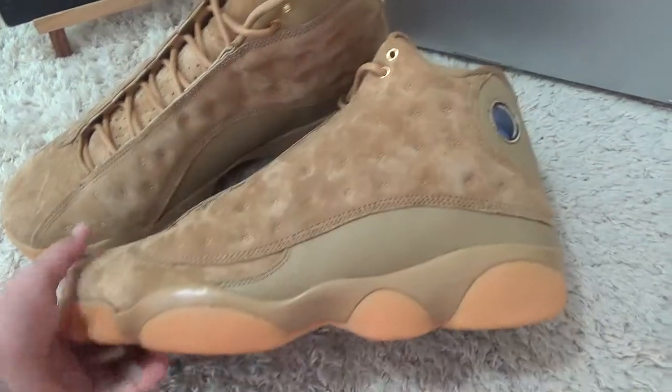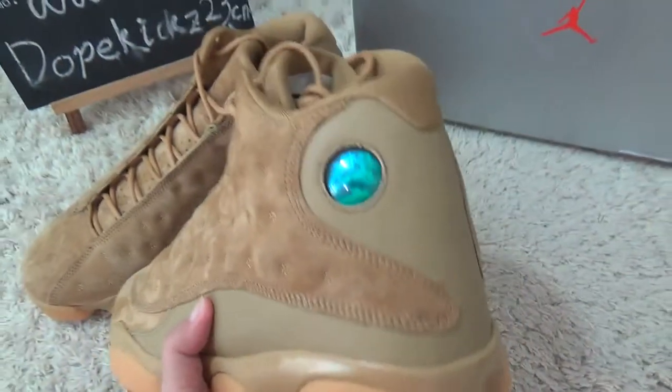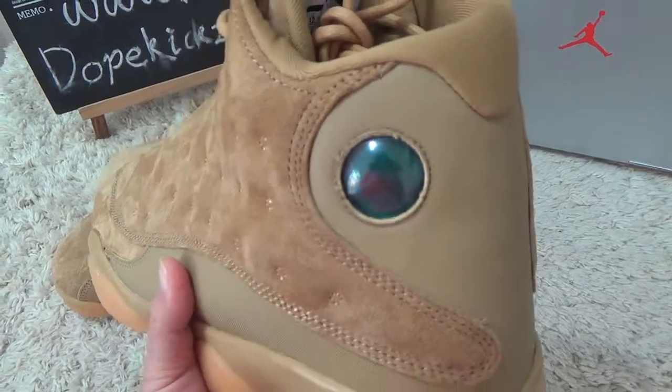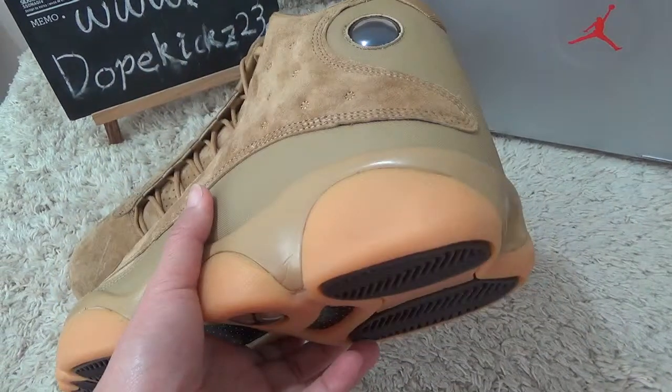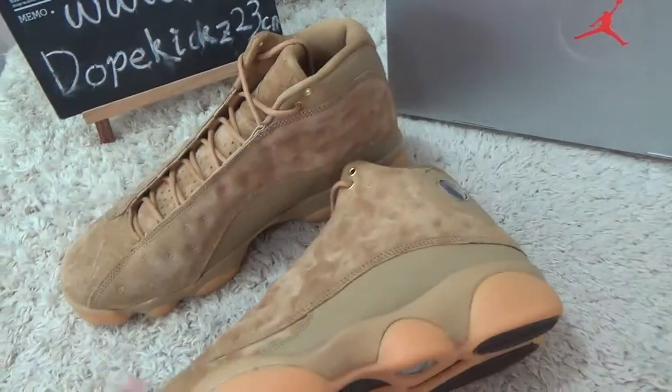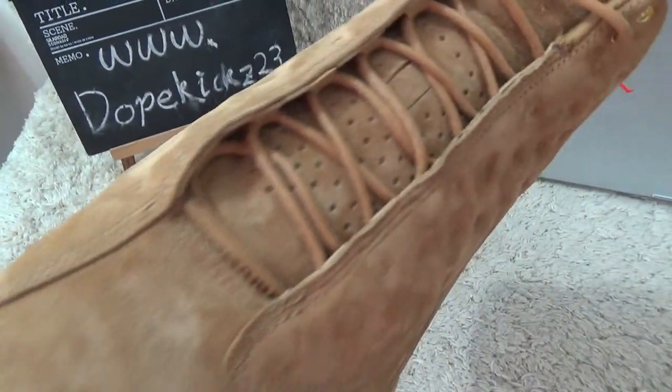The red color — yes, you can see the color here, the eyelets, and the lace area details of the shoe.